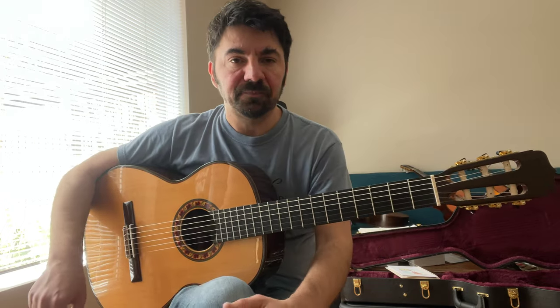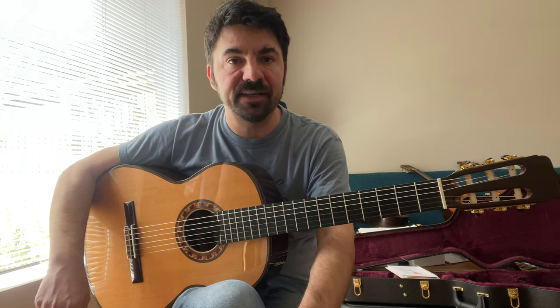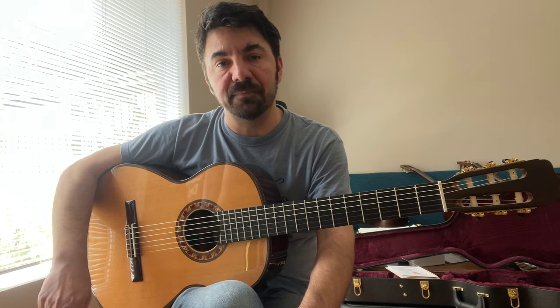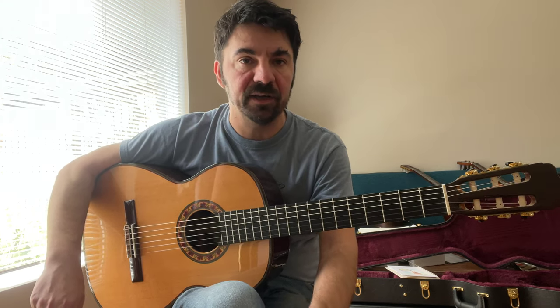Hey everybody, Goran here. Today, again, we have a very beautiful guitar made by Jose Ramirez. Jose Ramirez in Madrid, Spain, has been building instruments for about 140 years.